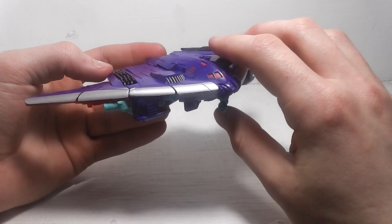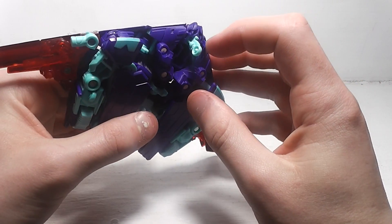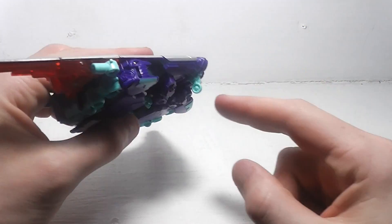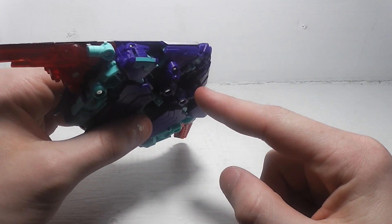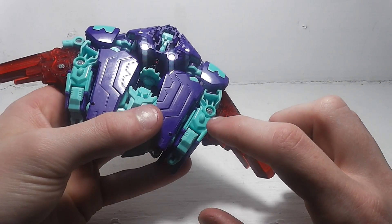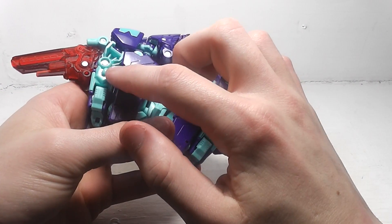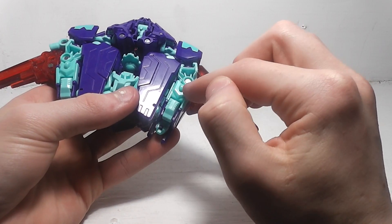For features on the bottom, he does have a retractable landing gear which you can fold up, and he also has two other landing gears here which are just molded in.